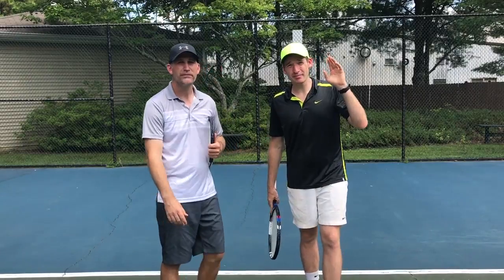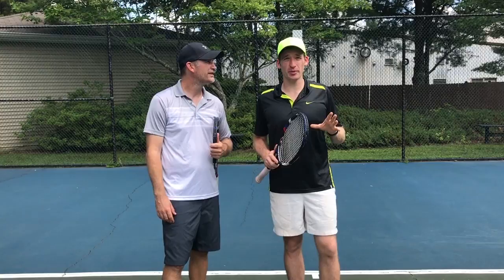Hey guys, Matt and Pete here from Crunch Time Coaching, and we're talking a little bit of Wimbledon 2017 and a little bit of tennis elbow right now. But first, the big news.